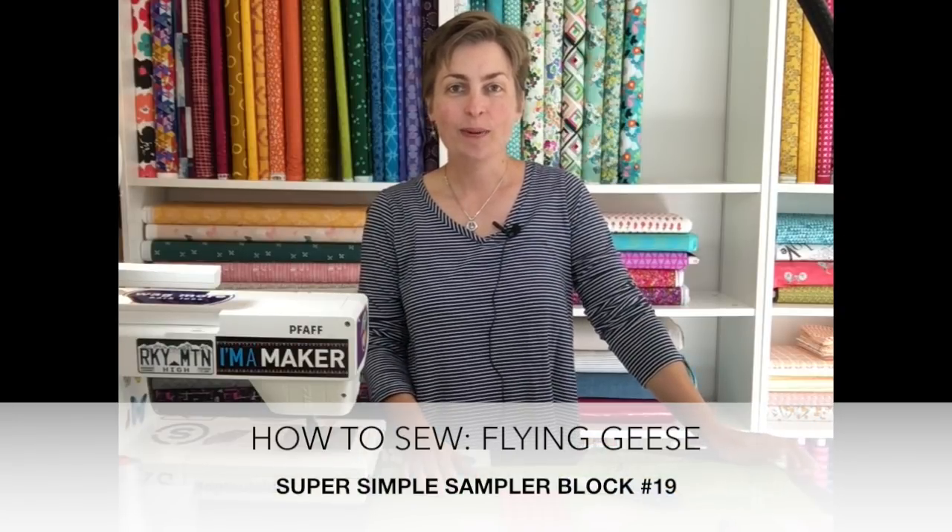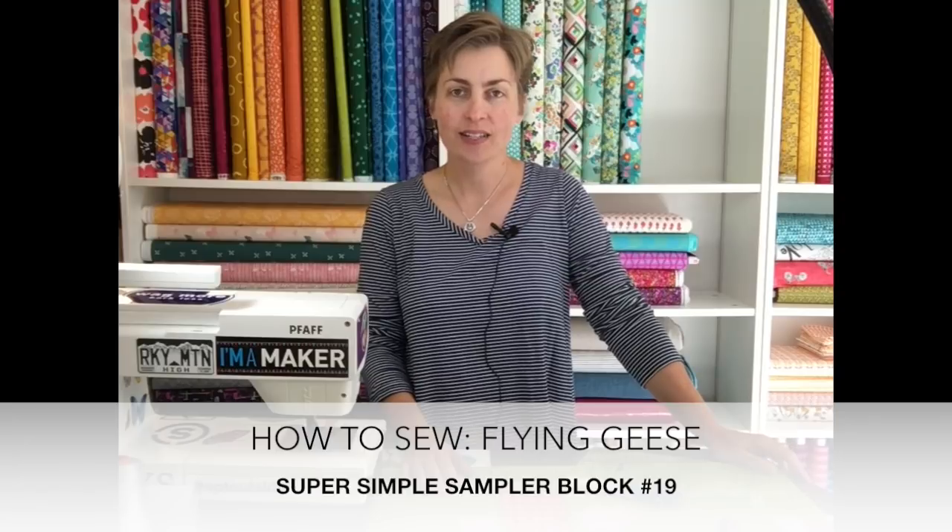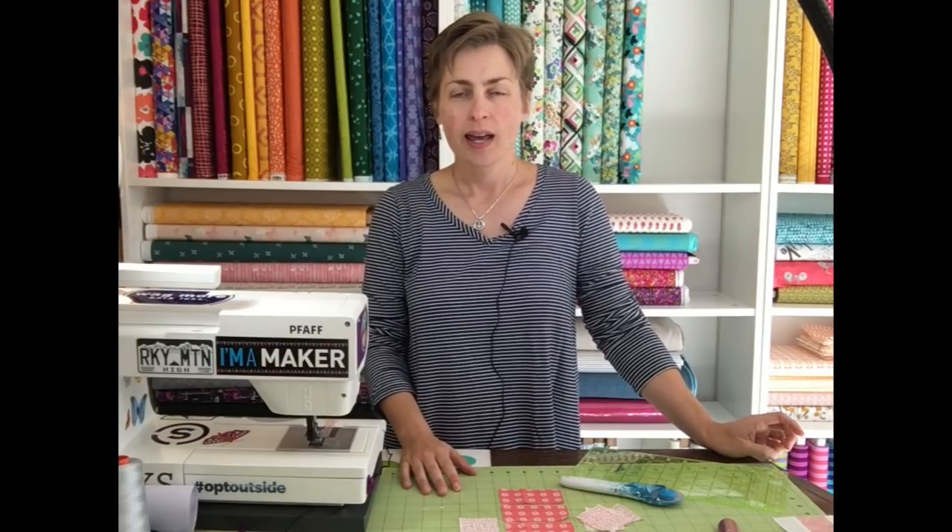Hello colorful quilters and welcome back to another installment of the Super Simple Sampler. This is a series of blocks — they finish at six inches and we're making a total of 36 of them. The instructions are free on my website and I will put the link in the comments below so you can find the page with all of the blocks.